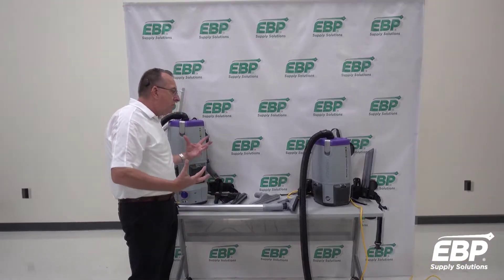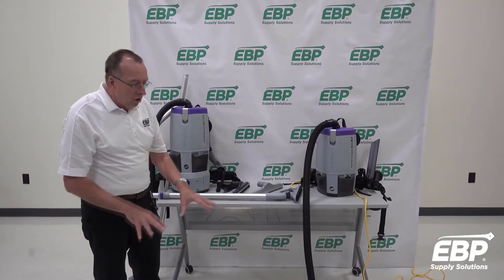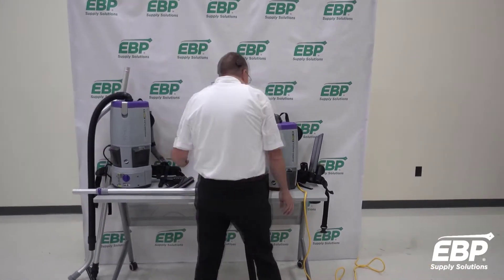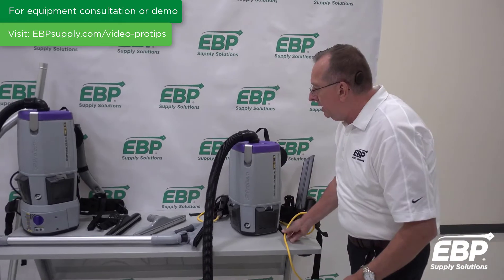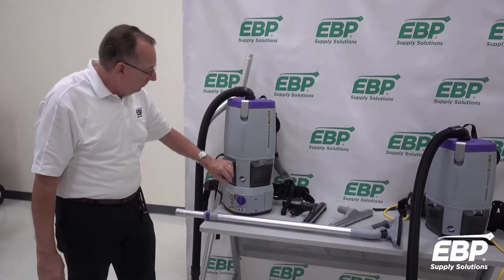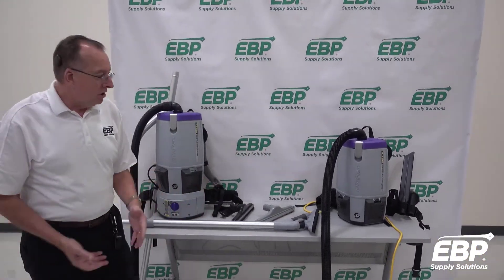That brings us to a backpack vacuum, and really a backpack vacuum is the ideal vacuum for hard floors. You put it on your back and there are no obstructions. This vacuum is corded so you still have to chase a cord around, but this one is a battery-powered vacuum — you get lots of run time out of it, and as a battery unit on your back, all you're doing is vacuuming the floor with no obstructions in your way.